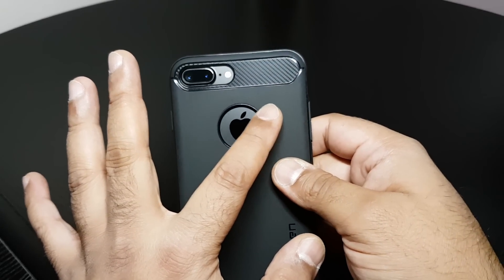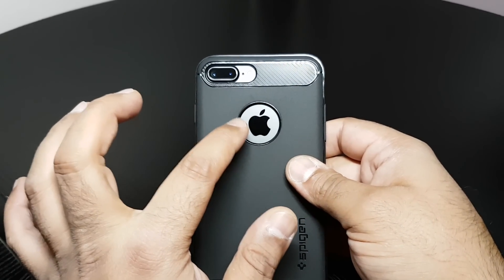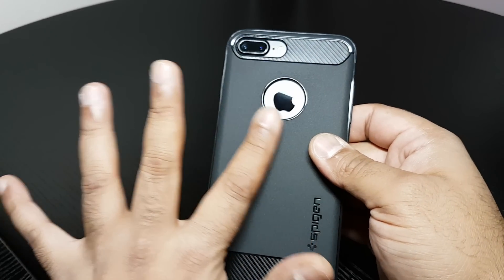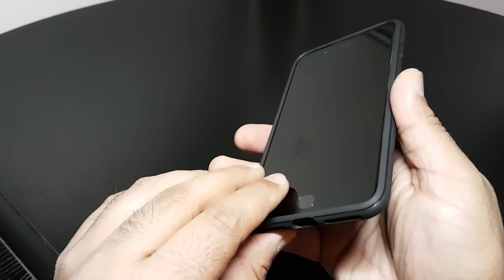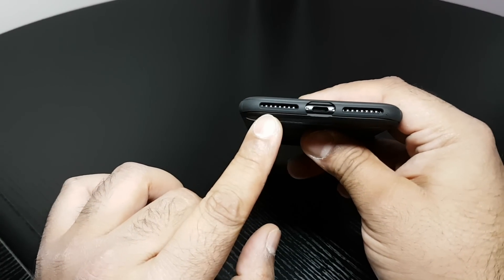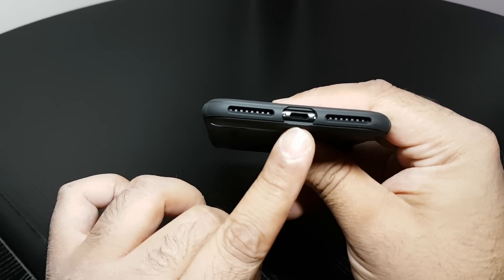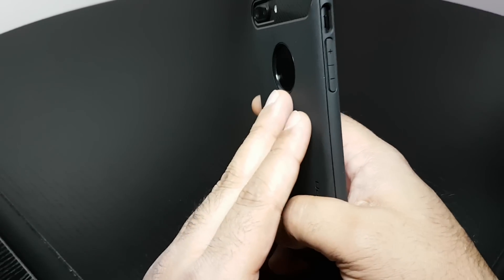Apple cut out there for the logo, so be careful guys — this might get scratched up. You might want to put a clear sort of screen protector type thing on the back to protect it. Cut outs at the bottom, perfectly aligned.